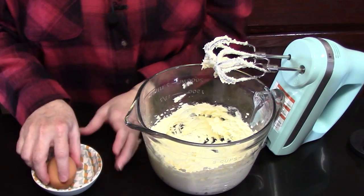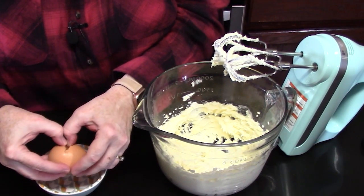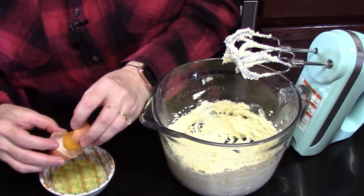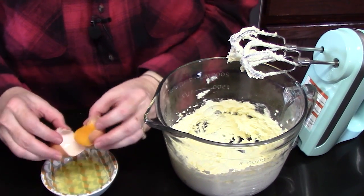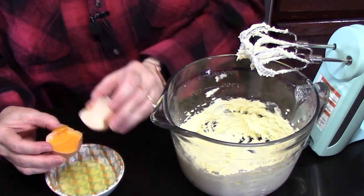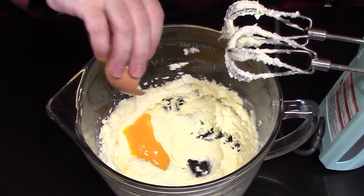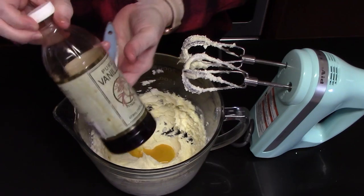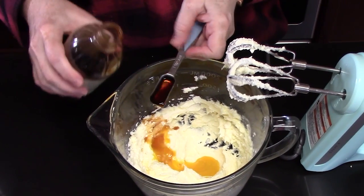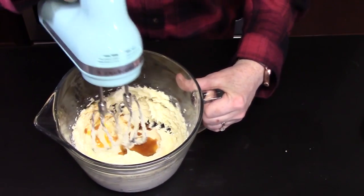We're going to beat in one egg yolk, so I'm just going to crack my egg into a small bowl and let all the whites fall out so we have that egg yolk. We're going to add that to our mixture, along with one teaspoon of vanilla extract — a little extra never hurt. We're going to beat that in until it's well combined.